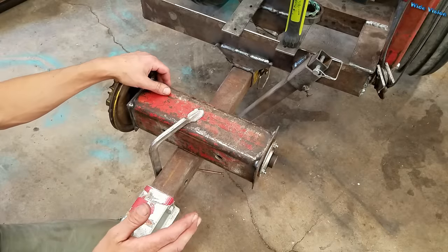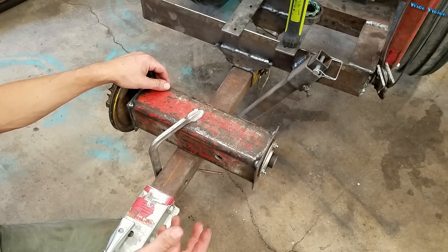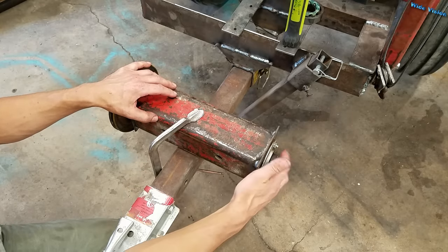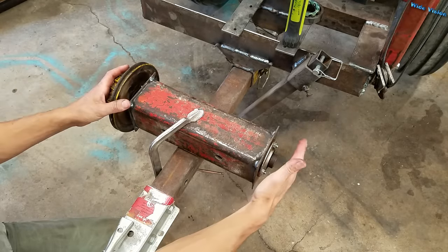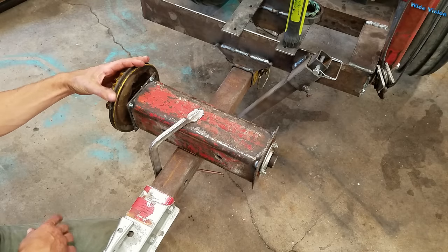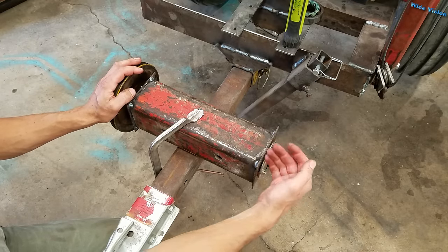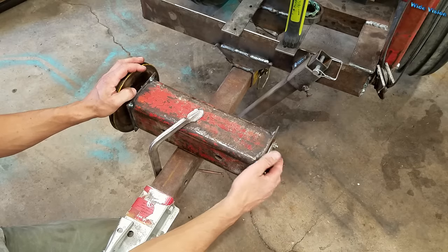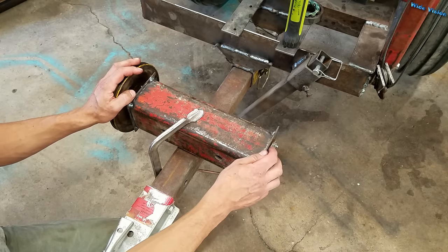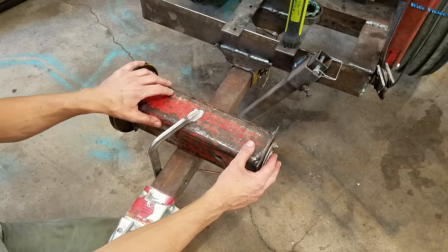I wanted to do this with significantly bigger bearings so you could see what's going on better, but the biggest bearings I had that I felt like I could destroy were one-inch ones. This is the scenario I had: there's a shaft running through this housing, a flange out here on this side, a flange in here, and a pulley on here — and we needed to get this pulley off the shaft. Typically you'd just use a drift and drive the shaft out, but it was so rusted on there that wasn't going to work. In fact, it took all 20 tons of my press to get that bearing off the shaft — it was rusted on there good.